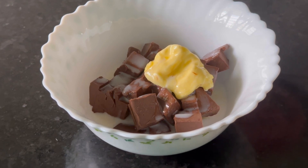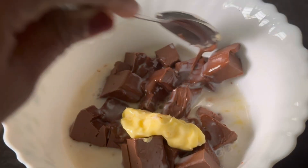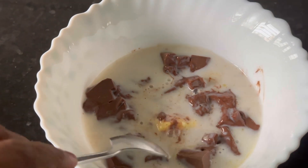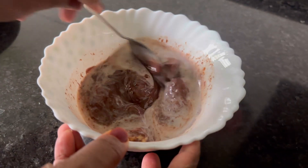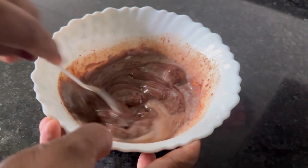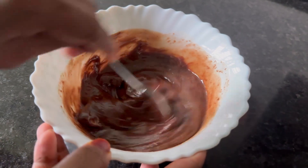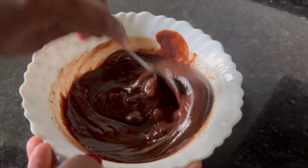I will add a little bit of butter, then I will add the chocolate ganache. Mix it well and let the chocolate melt in. When you cut it, you can mix it with a little bit more. After a little time, the chocolate will melt.